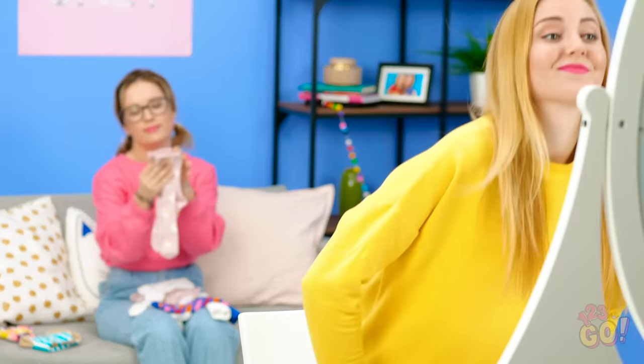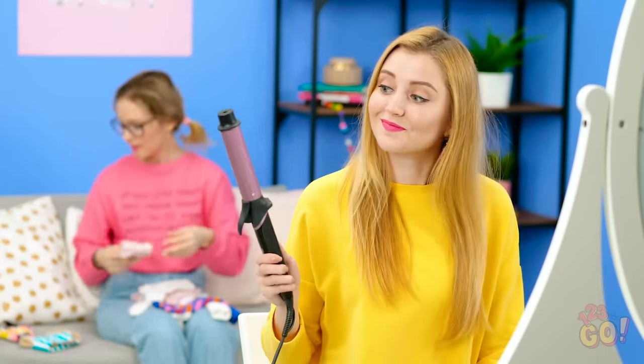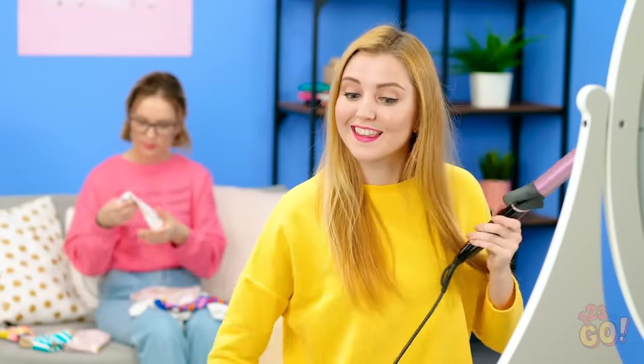Every girl knows that when it comes time to get ready, tackling your hair is one of the first challenges of the day! Let's get curling, shall we? Starting with the front? Good thinking, Amy!